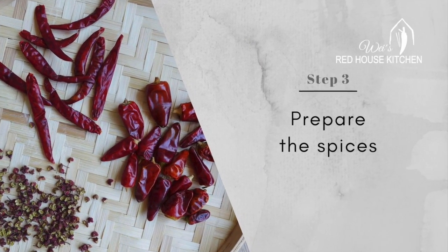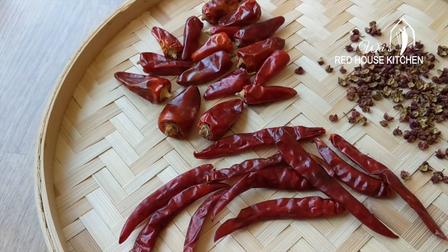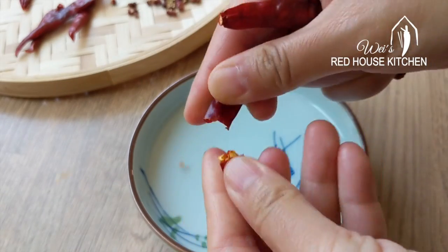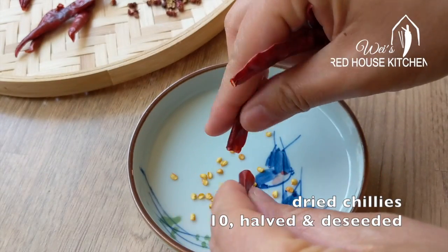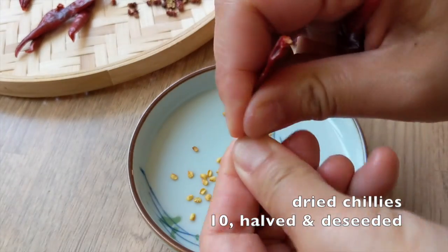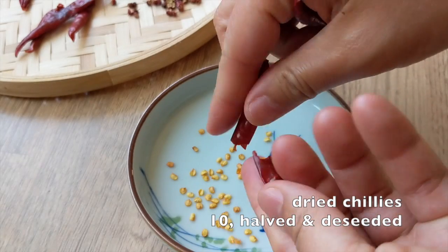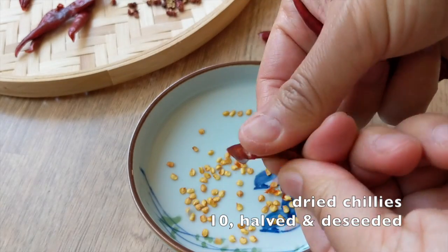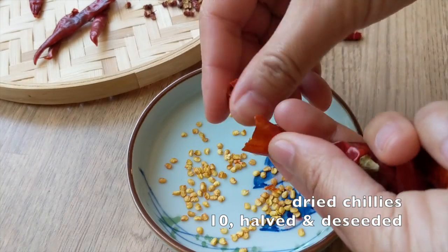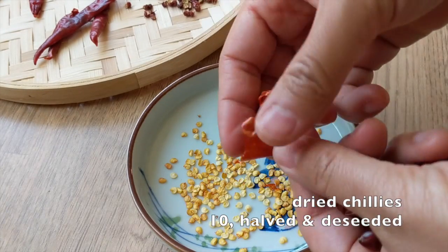Since this is a signature Sichuan dish, you can't make it without dried chili and Sichuan pepper. I like using 2 types of chilies. The long one is called Chao Tianjiao — Facing Heaven Chilies in English — it has a high level of spiciness. The short one is Denglongjiao, lantern chili; it tastes quite mild but very aromatic.